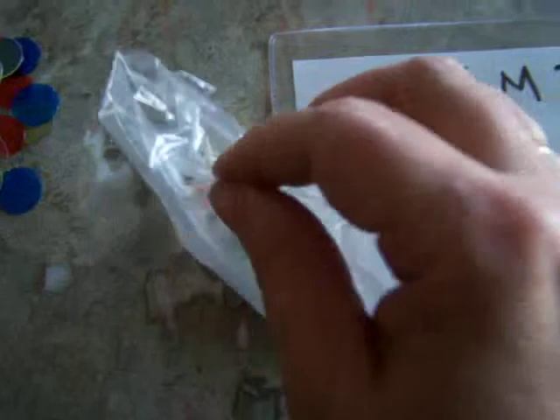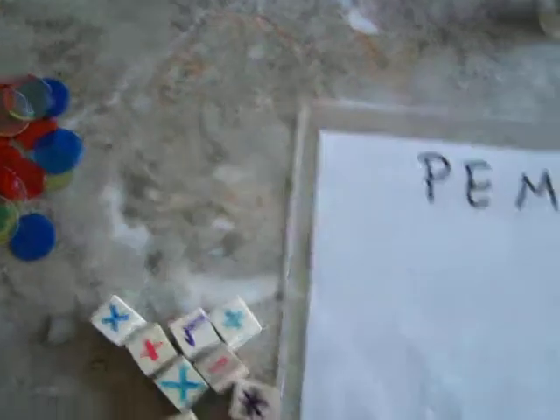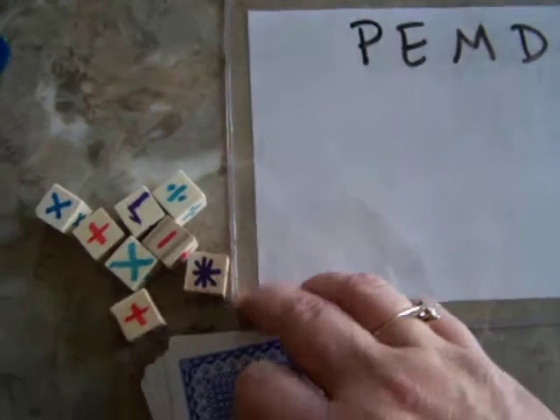I have some operations in a baggie for you, and the dice that are programmed here. I also have a deck of cards. The cards I took out are the tens, jacks, queens, kings, and jokers.